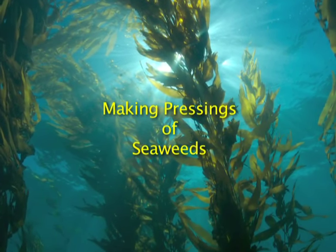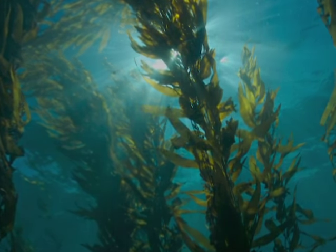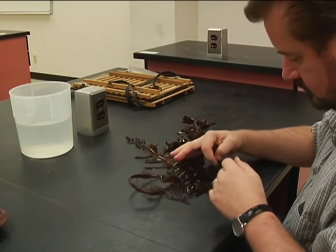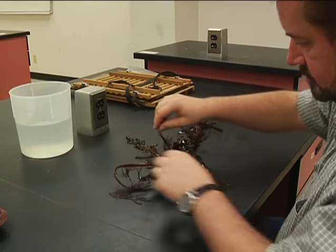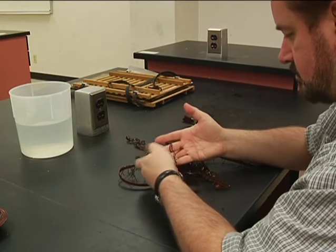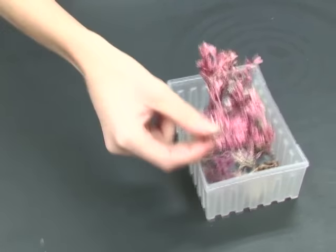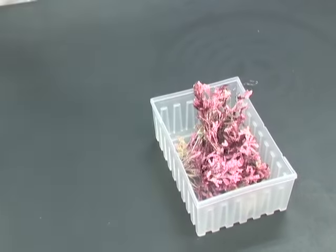Making Pressings of Seaweeds. Sort and clean your algae. Find a suitable size specimen that fits your paper. Crustose and coraline species are usually air dried without pressing and stored in containers.